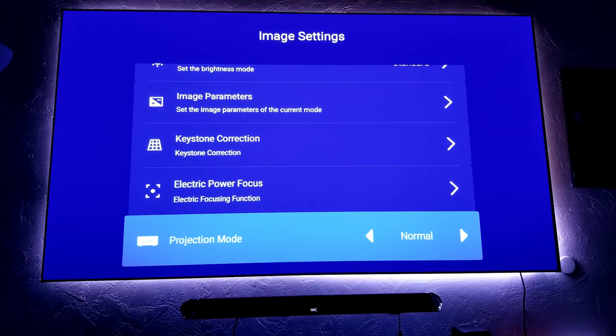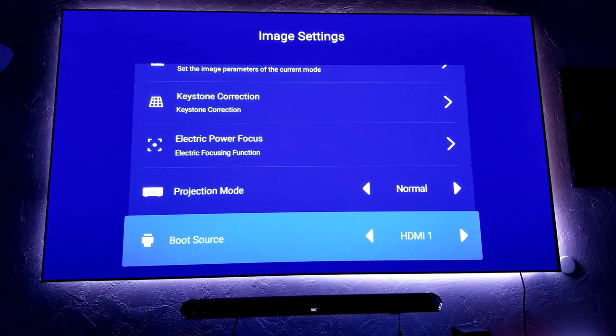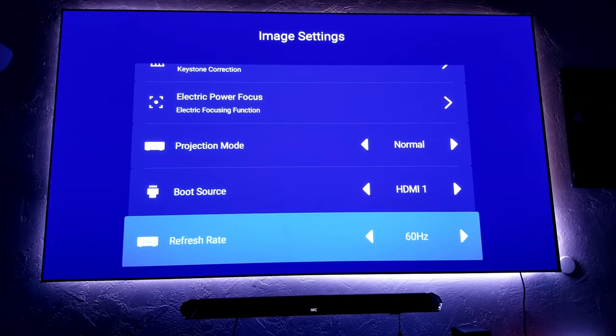Projection mode — this changes to, let's say, mirror the image, or maybe you want to ceiling mount the projector. You have the option over here. Boot source: I use my Amazon Fire Stick since I don't like the operating system on this projector. So I make sure every time I turn on the projector it'll start with the Amazon Fire Stick on HDMI 1. Refresh rate: this is 60 Hz — you also have the option of 50 Hz. Here in the United States we use 60 Hz.